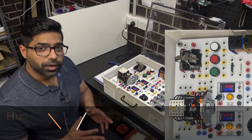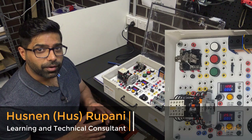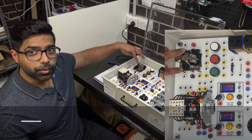All relays and contactors have one thing in common: they have one coil that needs to be powered, and to power that you'll need to put the supply across that coil.